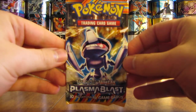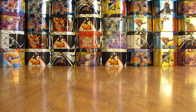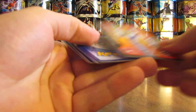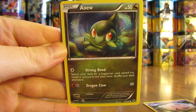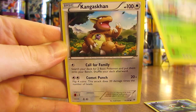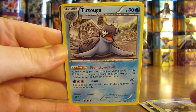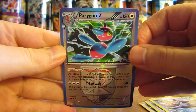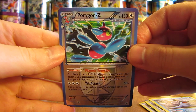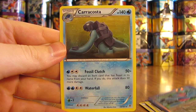On to the last pack from this Charizard EX tin opening — Plasma Blast. Last pack starts off with a Druddigon, then Munna, Axew, Shelmet, Kangaskhan, Chatot, Caitlin, Tirtouga. The reverse hollow is a Team Plasma card — it is Porygon Z. Amazing pulls — four for four on rare reverse hollow cards in this tin. The final rare in this Charizard EX tin opening is a Carracosta.